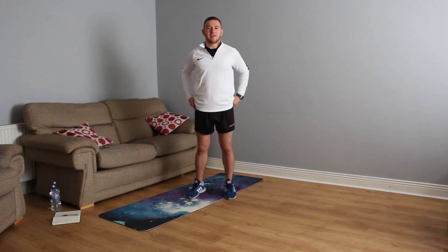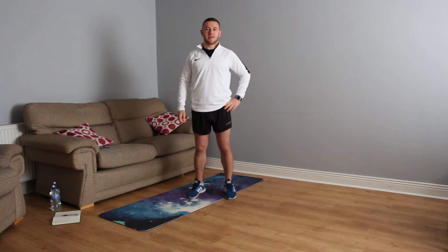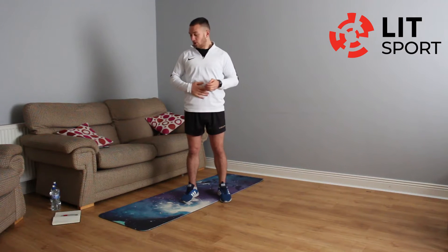Hi everyone and welcome back to LIT's Home Workout with me Dave Verrilli, in partnership with all our local media. The first week is coming to an end, so we're on our third workout of the week. It's going to be a small bit different — we're going to do a lower body strength workout with a bit of core work.